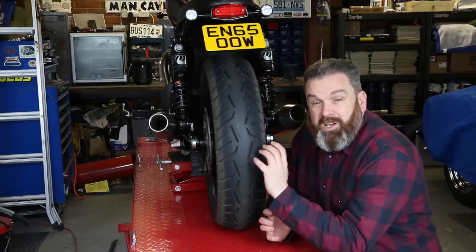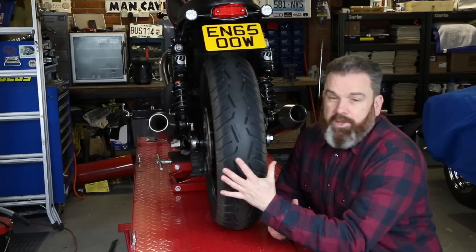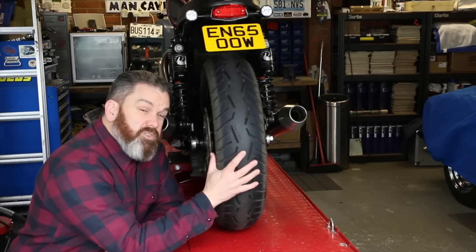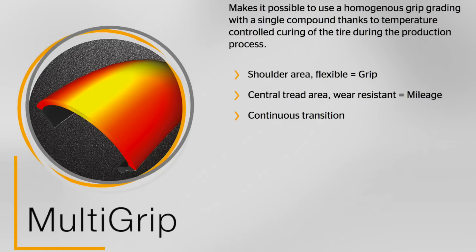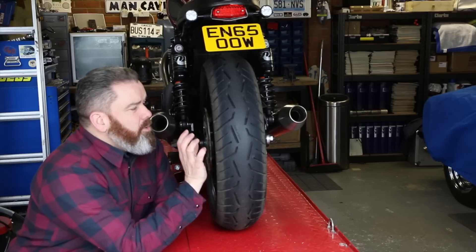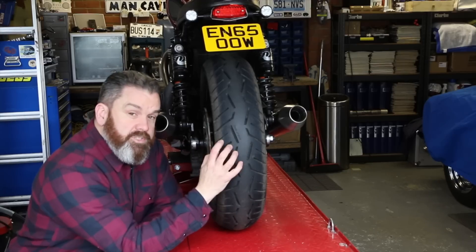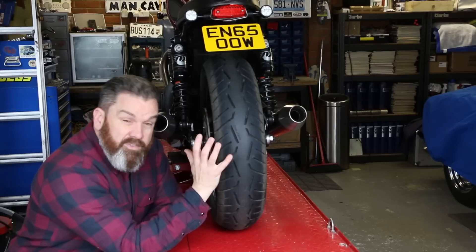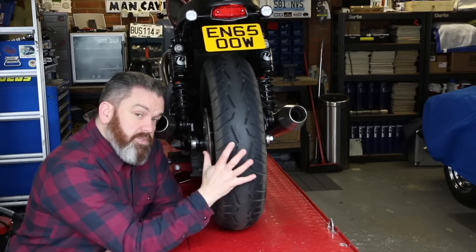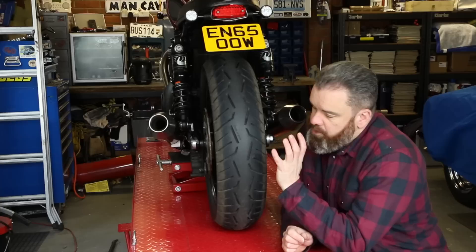I still had plenty of tread on the Scorpion Trail Twos, but I had the opportunity to change the tires and thought I'd go for something a little different — so I went for these, the Conti Road Attack Threes. Before I give my opinion, I just want to spend a little time talking them through. These are a sport touring tire, the latest generation of the well-known Road Attack series from Continental. Continental uses an expression called Multi-Grip, which led me to believe these were a dual compound tire, but in actual fact they're made with a single compound.